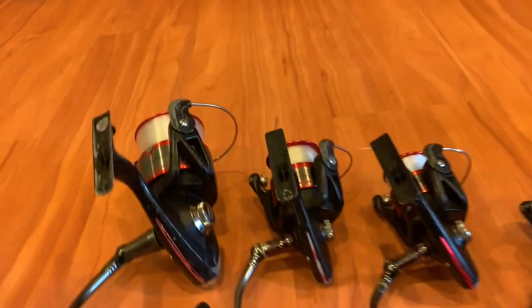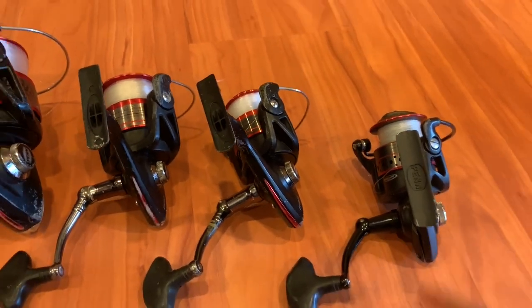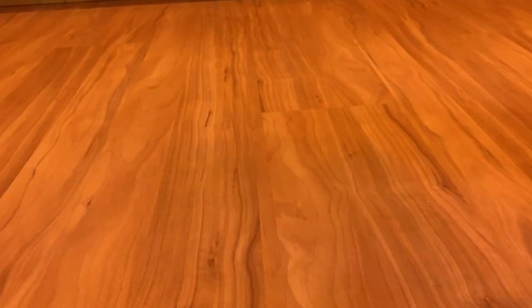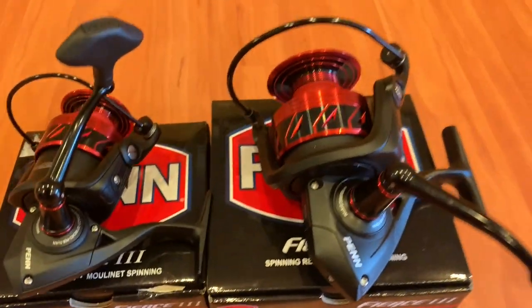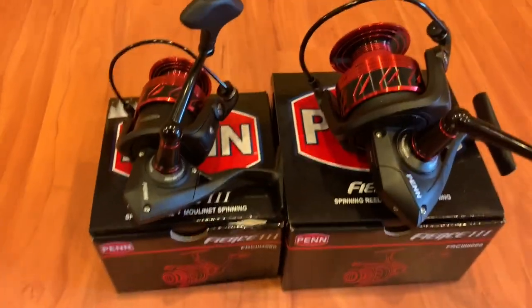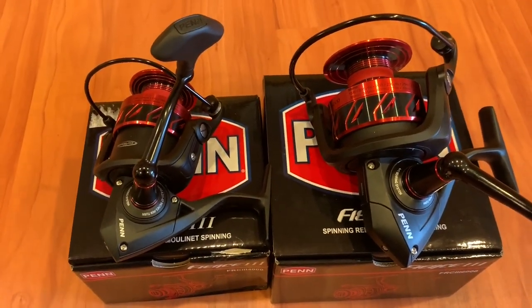These are my old reels — all Penn Fierce 1, and that's a Penn Fierce 2. Awesome reels. And here are the new reels: Penn Fierce 3 7000 and Penn Fierce 3 4000. Cannot wait to use these guys this year.